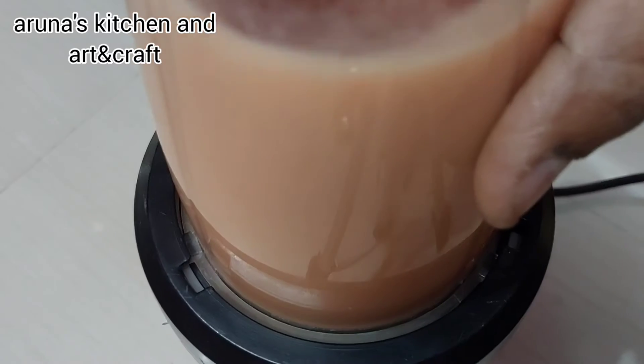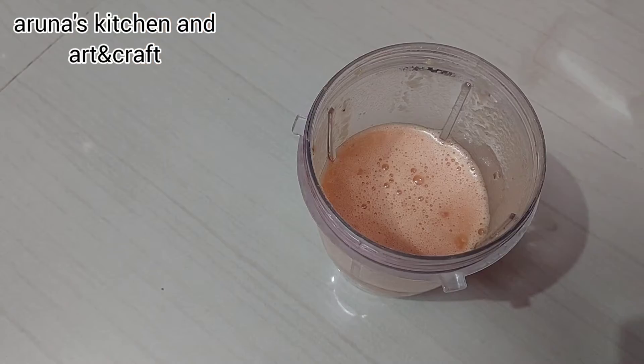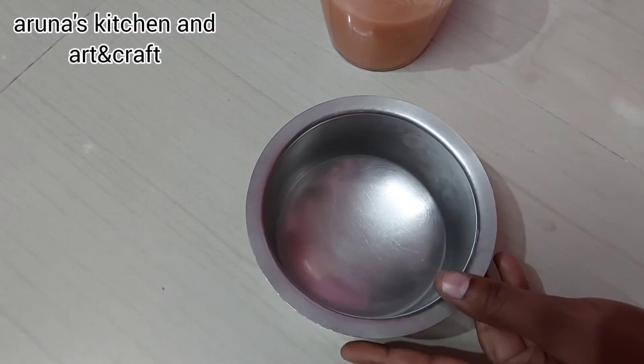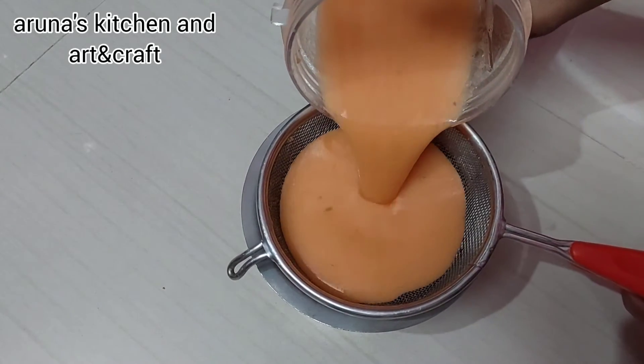It is better to make juice. I will put it in a bowl and use a strainer. I will put the juice through the strainer.